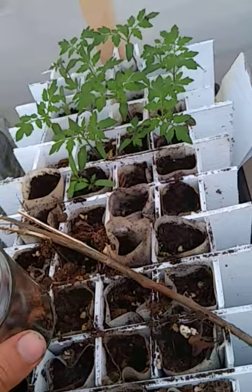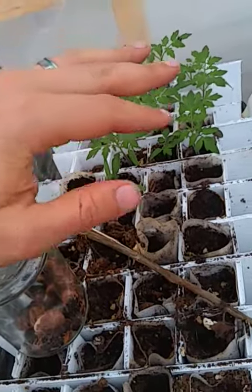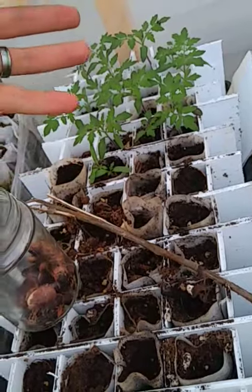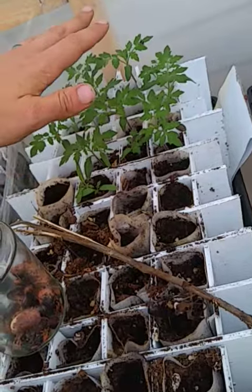Earlier, I did an experiment where I had two tomatoes — one was a dried up tomato and one was a pickled tomato. It kind of pickled in its own juices and it dried up by itself. The dried up one, as you can see, sprouted out just fine.